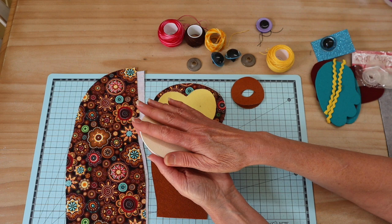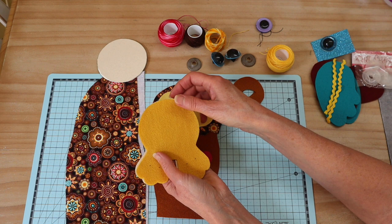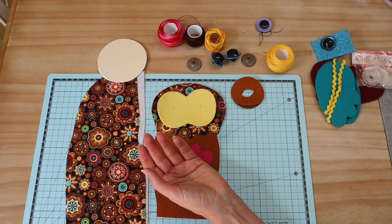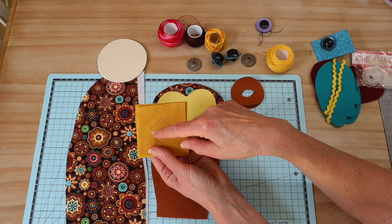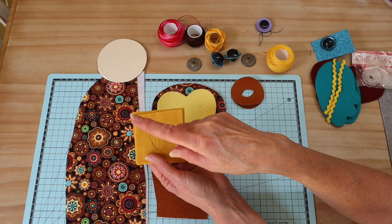Then you need your base felt piece that covers the bottom and becomes the feet — two pieces cut with fusible webbing applied. For the beak, I've got two pieces of felt right sides together with fusible webbing on the outer sides. Trace around the beak template, stitch directly on that line, then cut out from there.